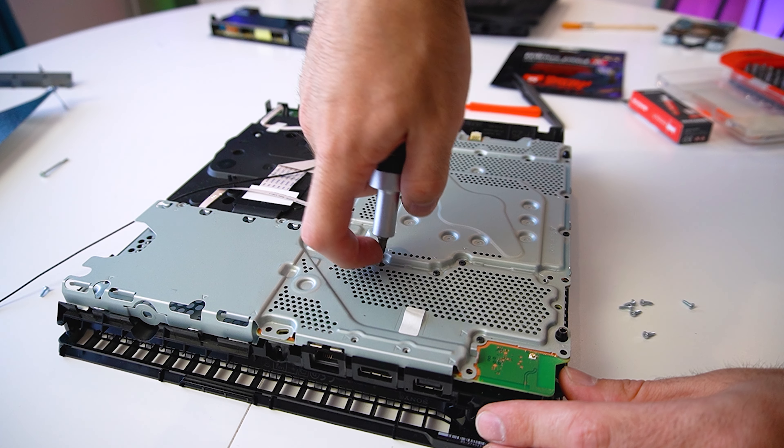To remove the motherboard, we have to unscrew the two Phillips screws holding the bracket. We have to remove the fan loop cable and the 4-pin connector. Then we have to slightly pull back and lift the mainboard.